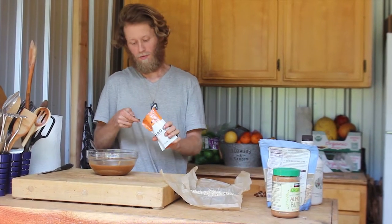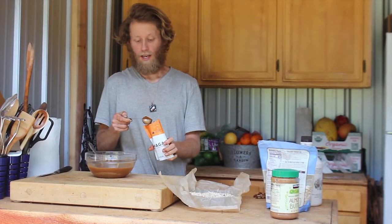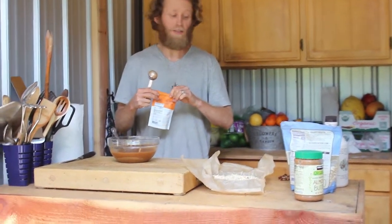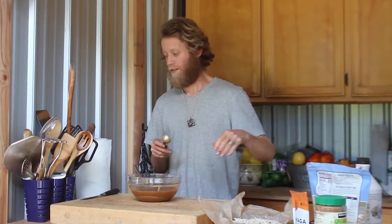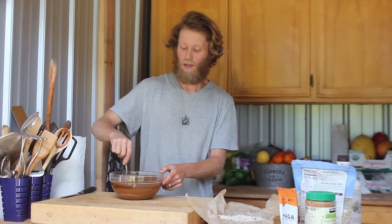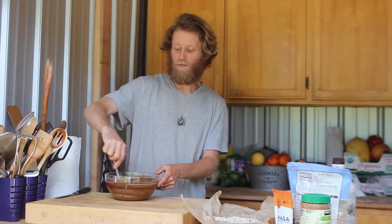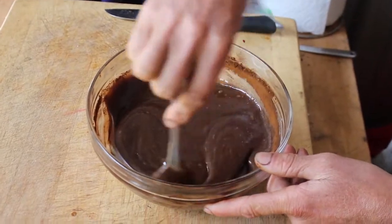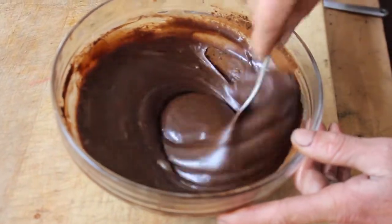We're going to add a tablespoon of the chaga. Chaga is a mushroom. After a long day's work your adrenals get pretty shot, and chaga helps not only support the adrenals after a long day, but also support the liver. Because if your adrenals are shot from a long day's work, then so is your liver. All we're doing here is just mixing the chaga in — get it to that nice consistency where all the powder is mixed in with the mixture.